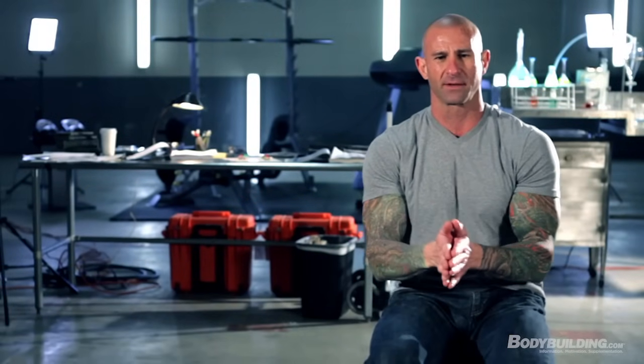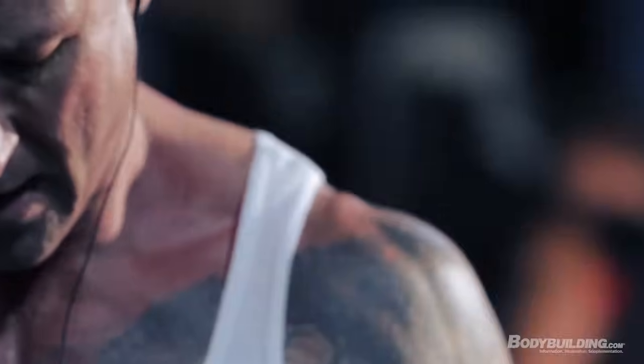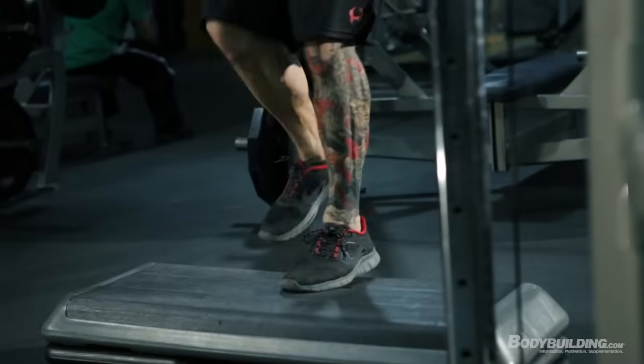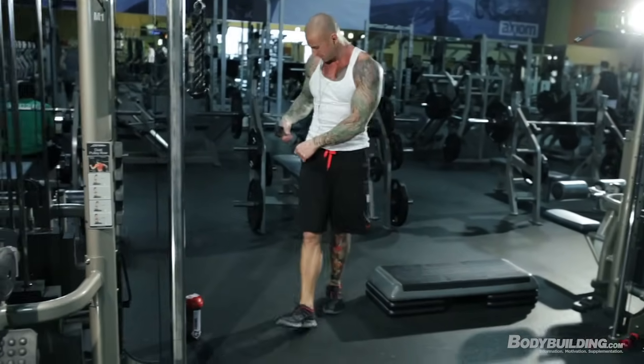I recommend doing about a minute of cardio acceleration in between your sets during the Shortcut to Shred program. Those of you who are just getting into training can still perform cardio acceleration — just go at a slower pace. For those of you who find that a minute is just too long, you can start at 30 seconds, with the goal of gradually increasing the time you spend on cardio acceleration each week.